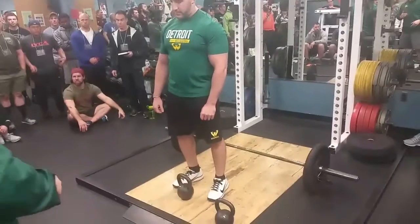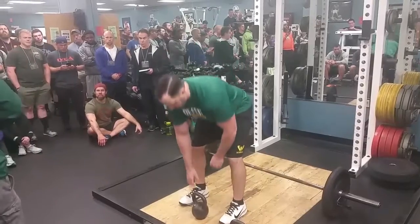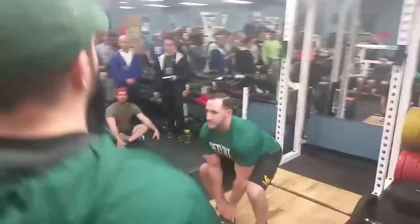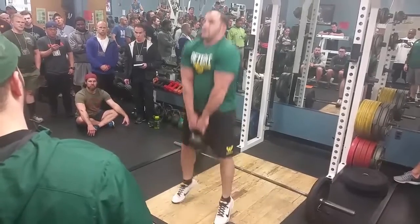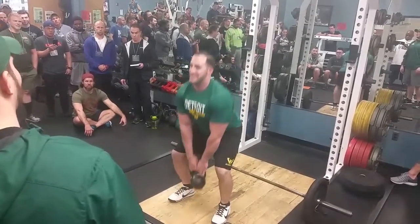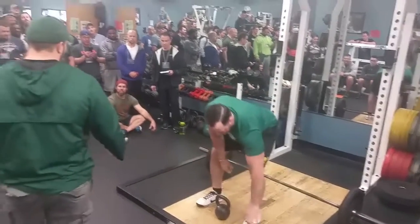The first thing we do is go with a single kettlebell clean pull off the ground. We want our feet in the same position you'd use while cleaning. We're up and shrugging. We'll do one set of five reps.